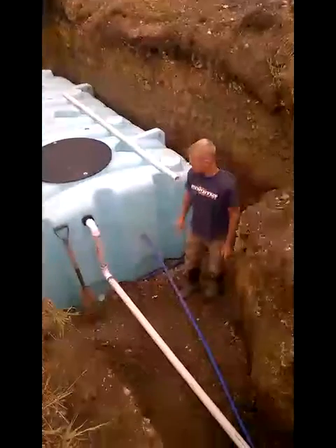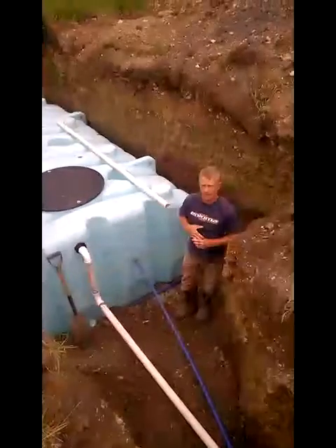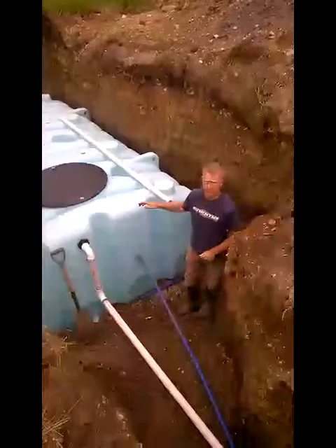Here we are at cistern one — cistern one on the plans. It's actually going in second. This is another 2,500 gallon tank.